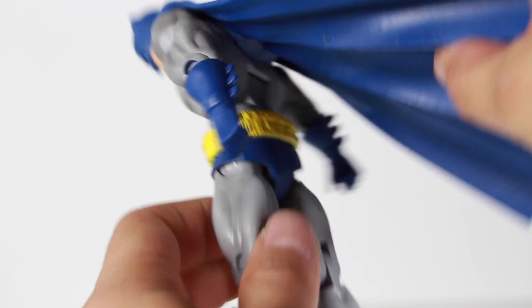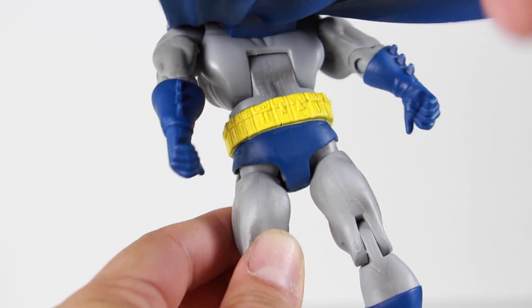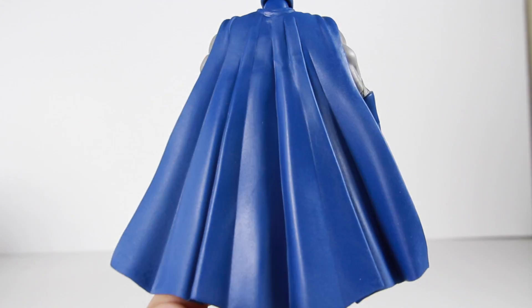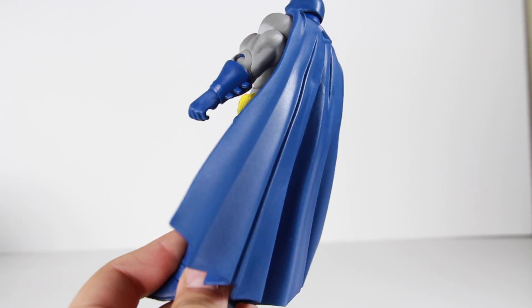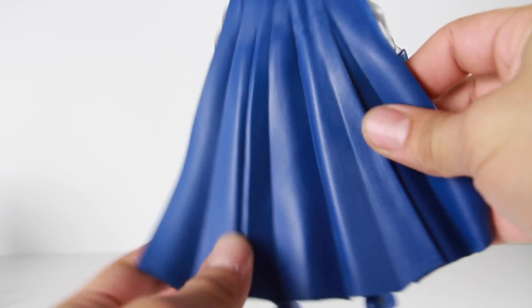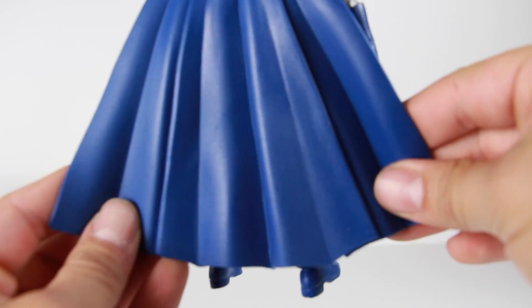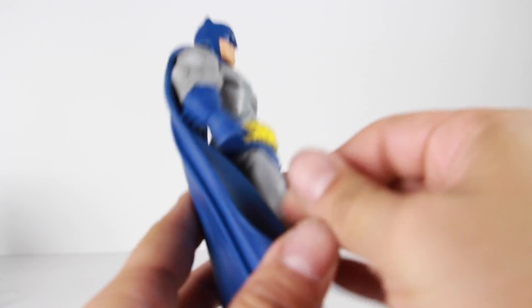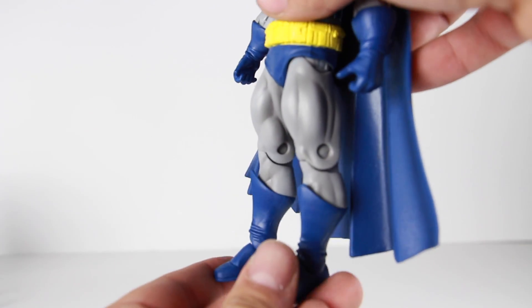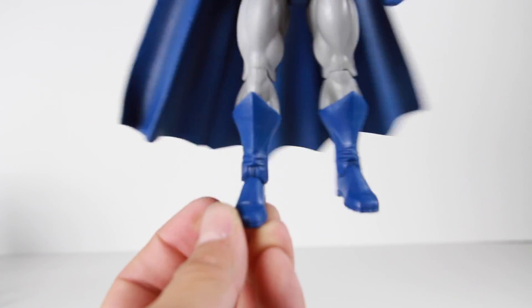You have the utility belt with all the little compartments — they look pretty good. He's got the blue trunks, and on the back you've got the blue trunks as well along with more compartments from the utility belt. The cape is a soft rubber cape. I do like this cape — I like cloth capes but on some figures the soft rubber works. You can see how long the cape is, and he has very muscular quads and blue boots with a little bit of detail on them.